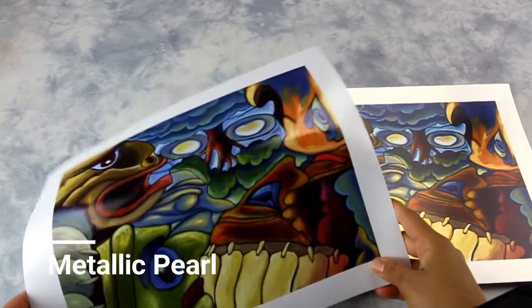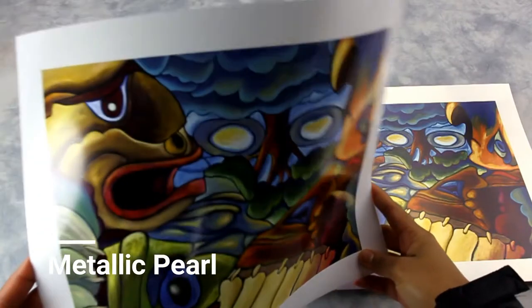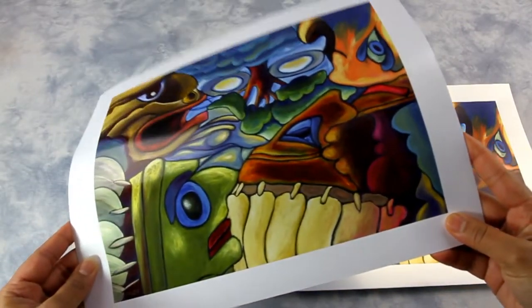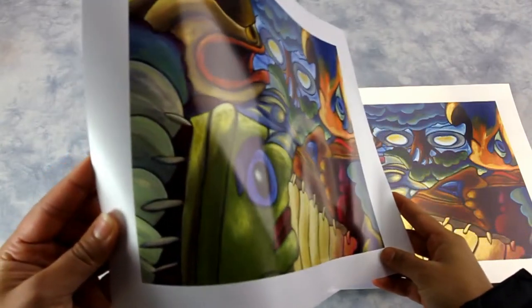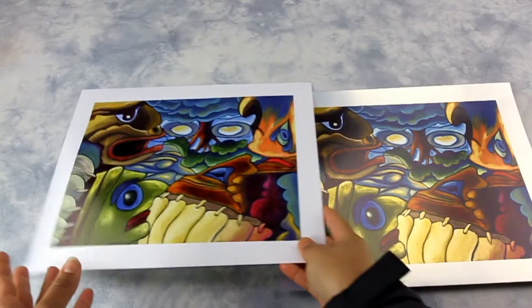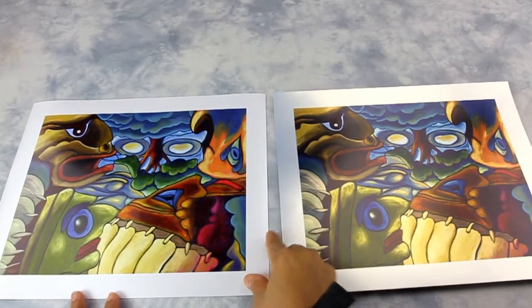On a metallic pearl, the white appears as a shiny metallic white. Colors are more vibrant compared to silver finish. This high quality paper embodies depth in print, best for images with wide ranges of color.